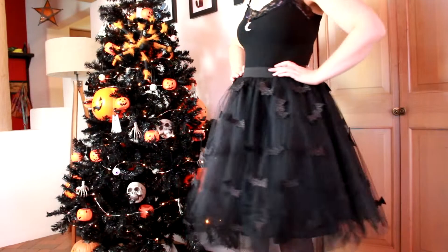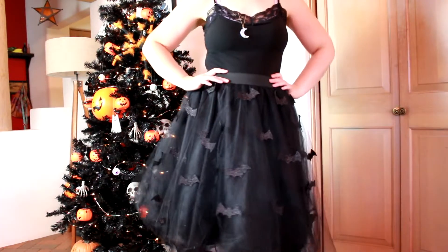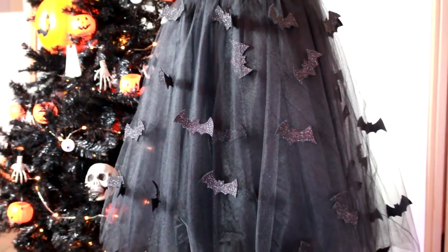Welcome, my crafty friends, to another Vat-the-craft-boo-torial. Today's project is this bewitching bat skirt. I love how the layers of the tulle give the impression of the bats fluttering in midair. If this goth Halloween queen aesthetic isn't your thing, you could do a red skirt with little hearts, or a white skirt with snowflakes, flowers, smiley faces. You know what I always say, get wacky. But that's enough chitchat. Let's get it on.